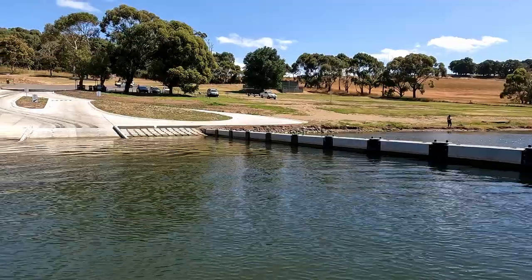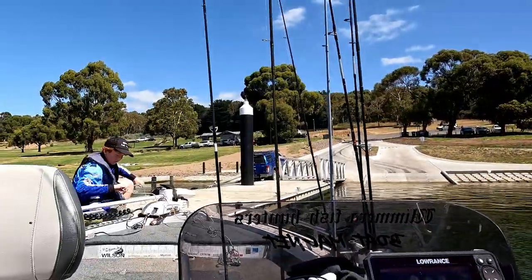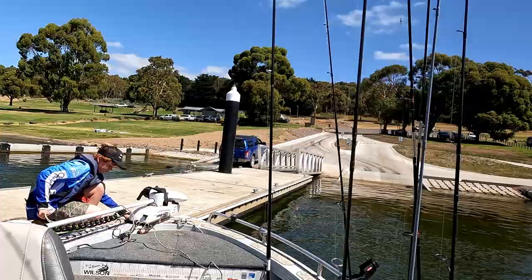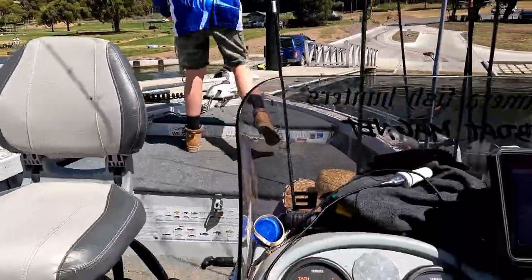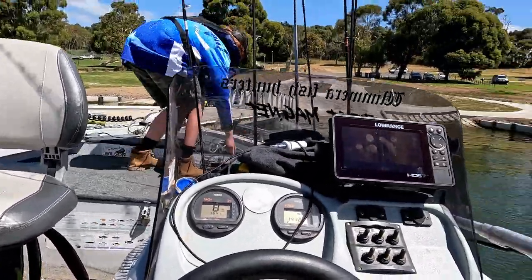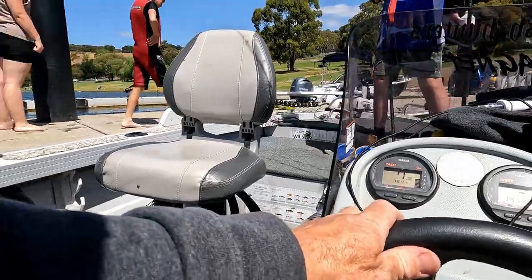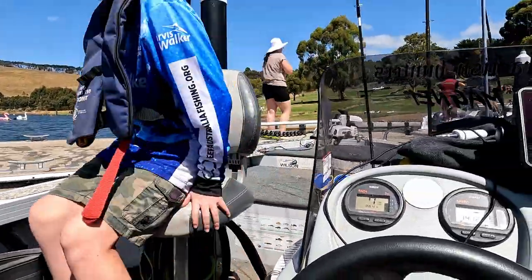New boat ramp — it's beautiful, really good to use. Probably needs another couple of floating jetties though. I reckon it needs another floating jetty on this side, same as the other side. But otherwise she's pretty good. Ready to rumble Zephyr! Let's find some fish!